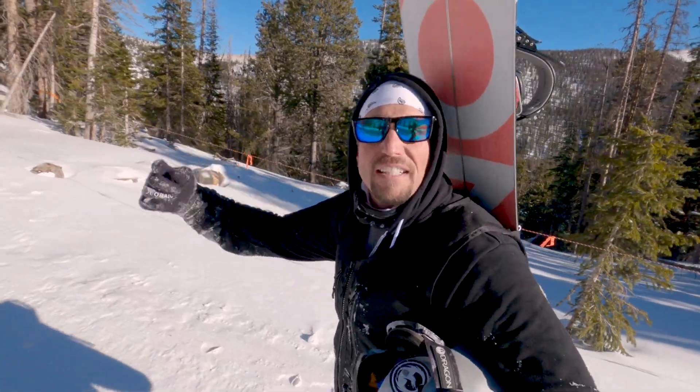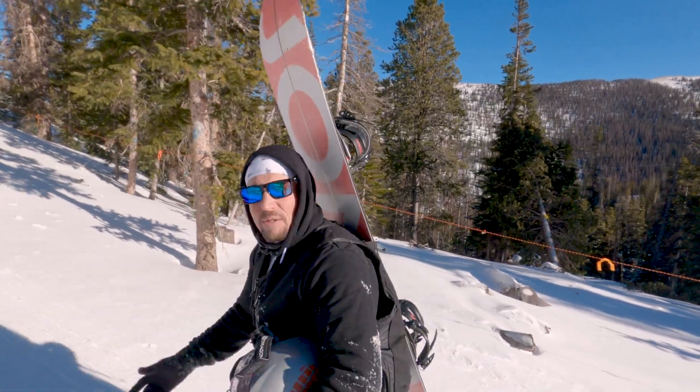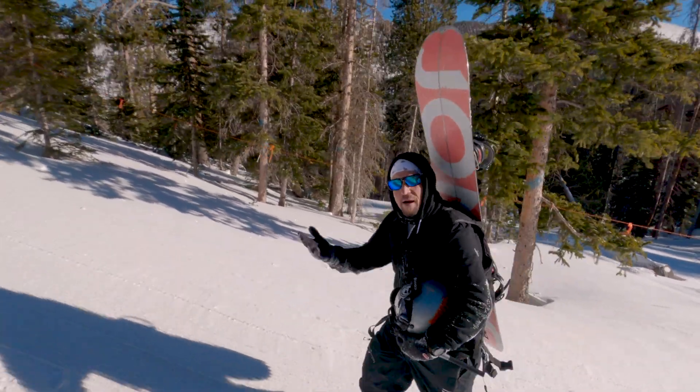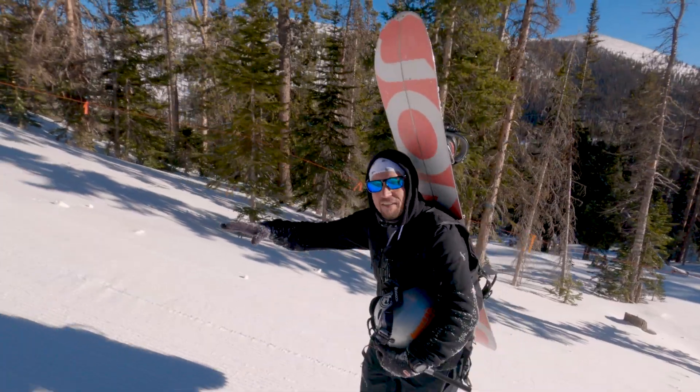I love this vest — look at how this vest carries my snowboard, it's incredible. It will also carry my shovel, my avalanche probe, my beacon, my radio, extra gloves. It's got everything.